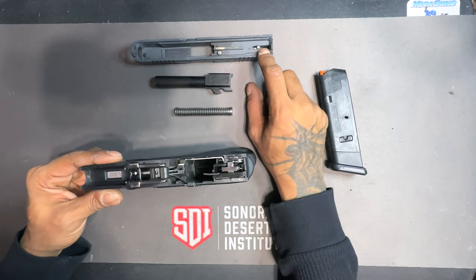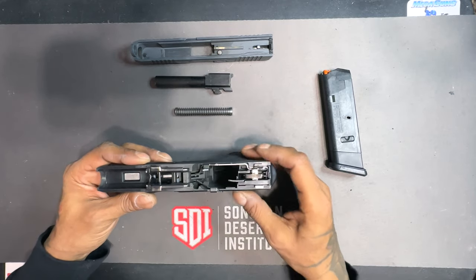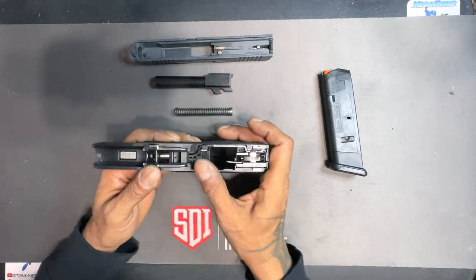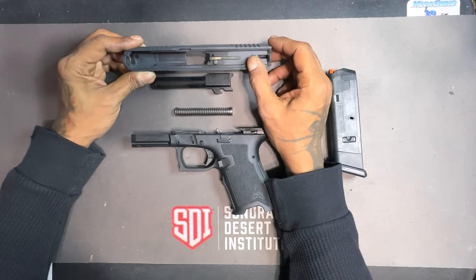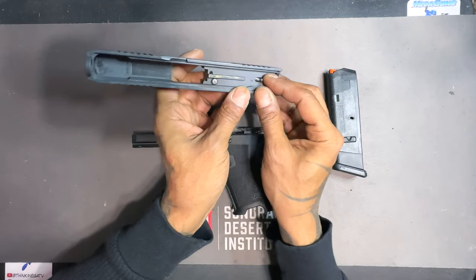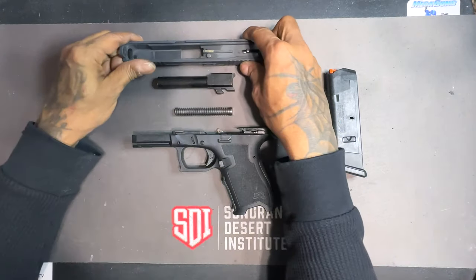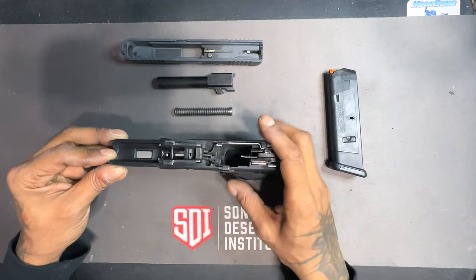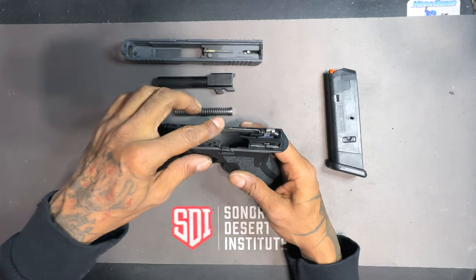Although the barrel is a single piece, it can be considered a sub-assembly in itself based on the number of roles it plays in the cycle of operations. The striker interacts with the sear — it's held by the sear when the slide is pulled to the rear and the firearm is cocked. You also have the trigger which interacts with the sear. In the slide sub-assembly the striker fires the round, and the safety detent stops the striker from moving forward unless it is pressed by the bar on the trigger bar.